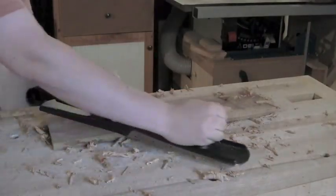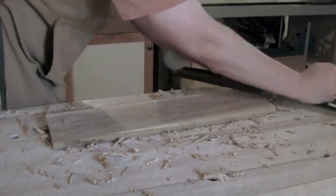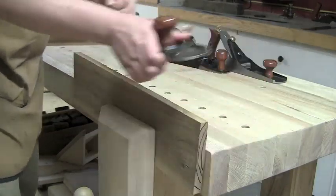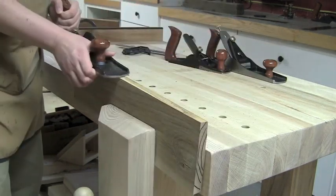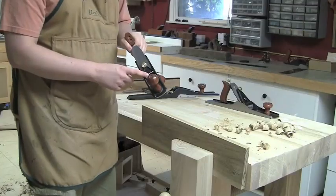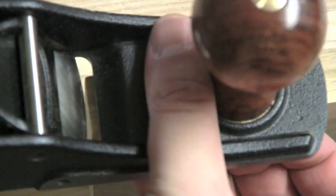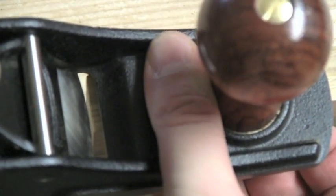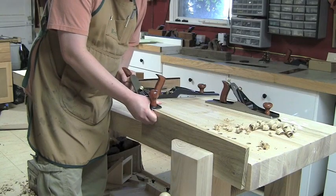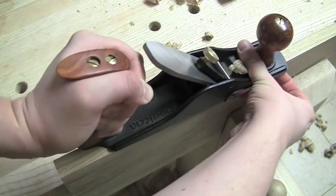Now we've got to make sure we eliminate the cup across its width. You can see I get a little bit wider shavings now as I flatten out that face. What I do is start in the middle of the board and remove wood from the middle only. Because there's such a wide open mouth, you can actually look down at that mouth and see which part of the blade is hitting the board. I can look right down through that window and see the center of the iron is right on that far edge. You can see I'm only getting a very thin shaving off that one side.